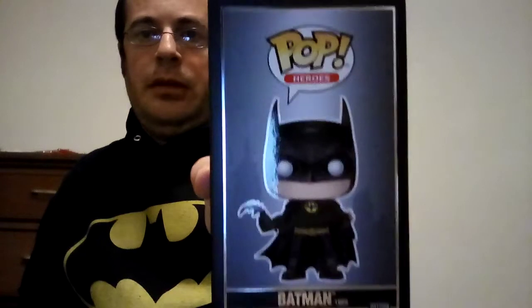Definitely cool. There's him outside the box. Pretty awesome. Top of the box. There's the back of the box. Bottom of the box.